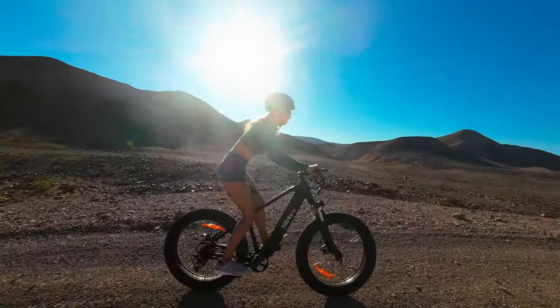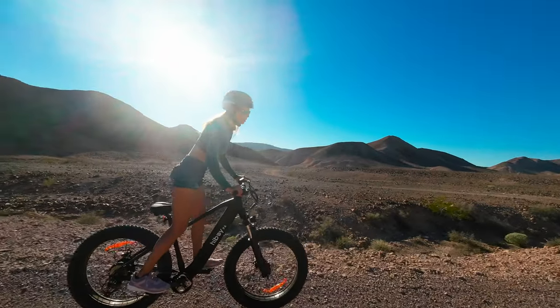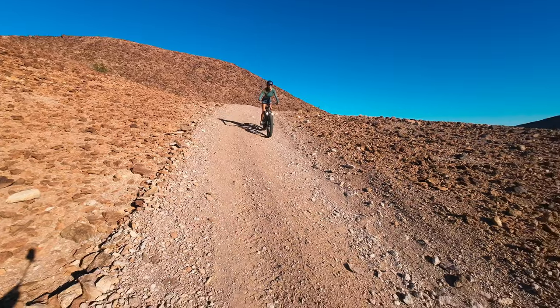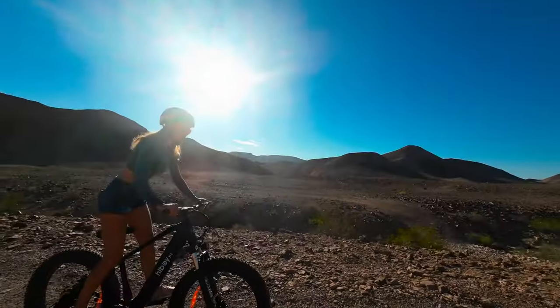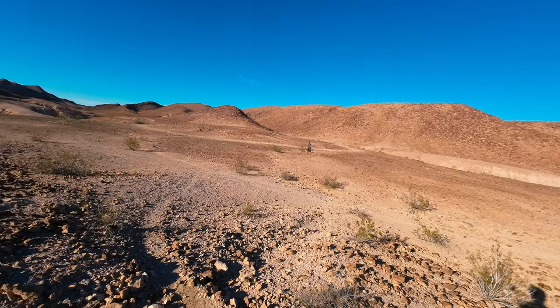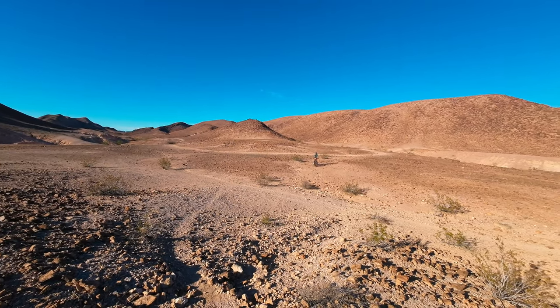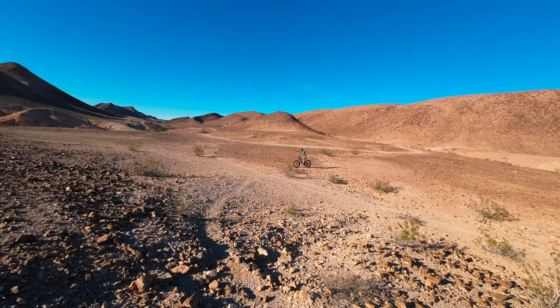If you're new to e-bikes, the helmets we're riding with are specifically rated for e-bike speeds — rated at 28 miles per hour — because these bikes can go faster than a traditional bicycle and need to be rated for higher speeds. Even going off the main graded trail, this bike handles the rocks and rough stuff just fine.